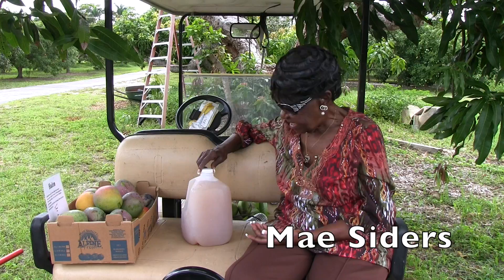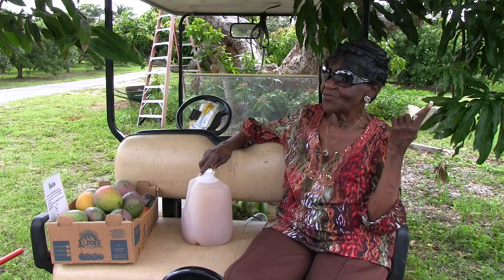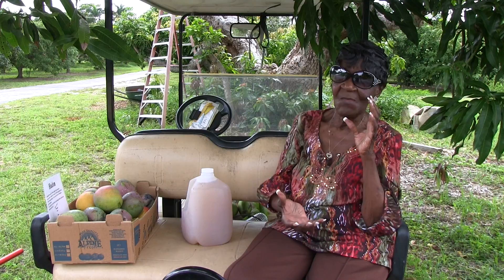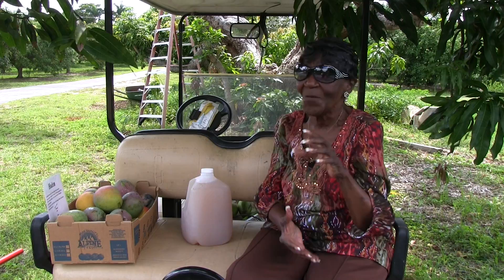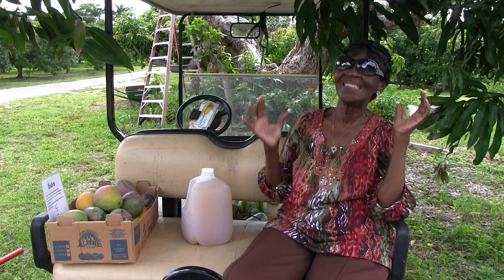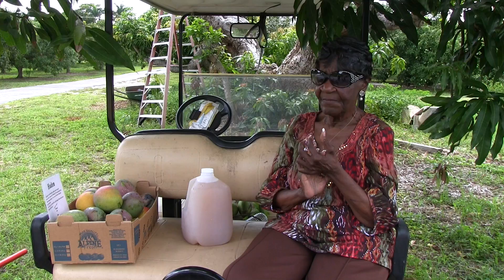You just recently started growing jackfruit, right? I did. After I saw your tree, I finally realized what I had in the yard. We didn't know what that was. The very first one that came on the tree, we went out with a can of spray because we thought it was a beehive. We went out to kill the bees, and I got it off the tree and went down Military Trail to have it identified.